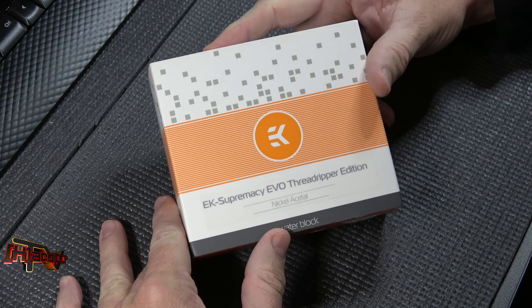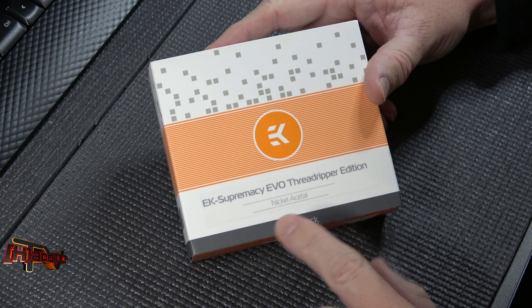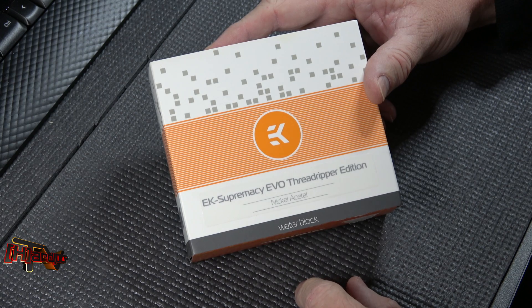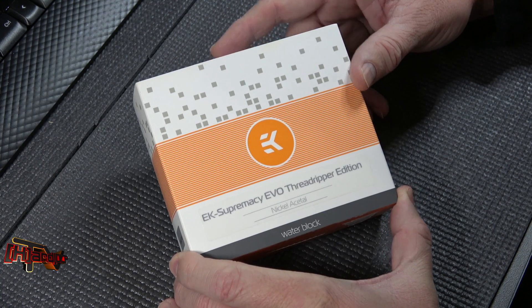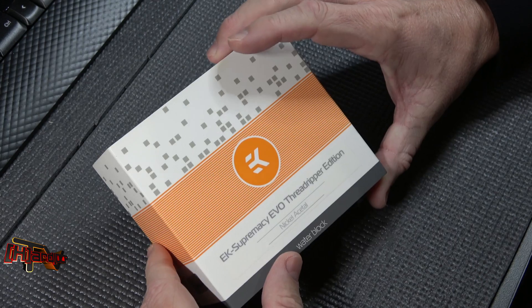Hey guys, it's Kyle Bennett with HardOCP.com and today we're looking at the EK Supremacy Evo Threadripper Edition water block. We reached out to EK to see if they'd get us a sample, and they told us that since we don't publish their press releases and give them free advertising on our news page, they wouldn't do it.